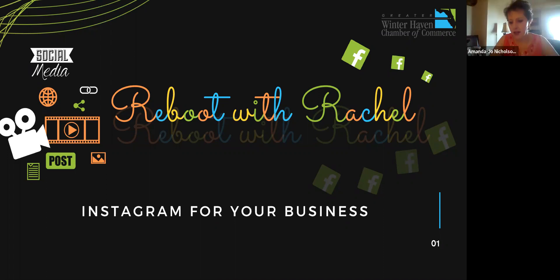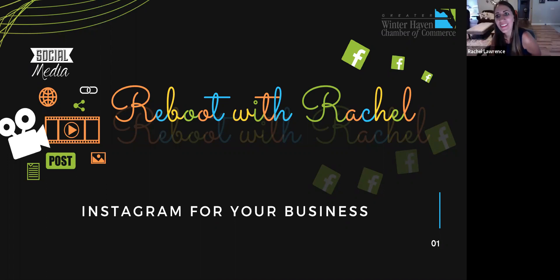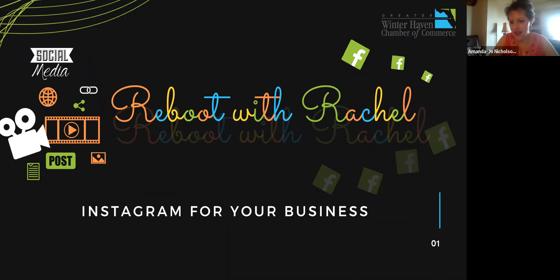Hi, I'm Marianne Becker. I work for Central Window Sales as office manager and I've kind of taken over social media — I do Facebook, Twitter, and Instagram. I really wanted to see how I can improve our Instagram for getting more referrals.